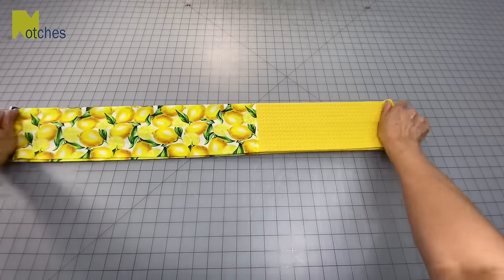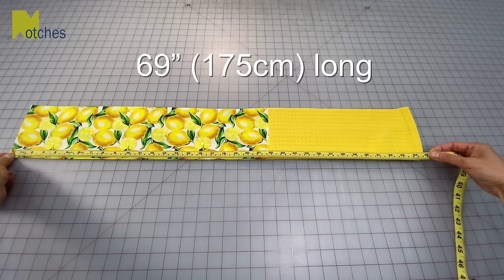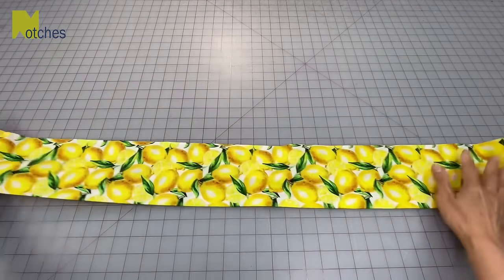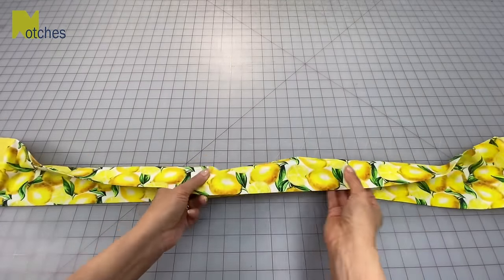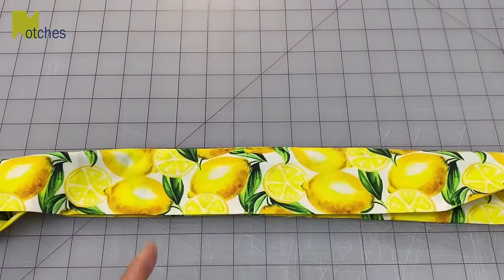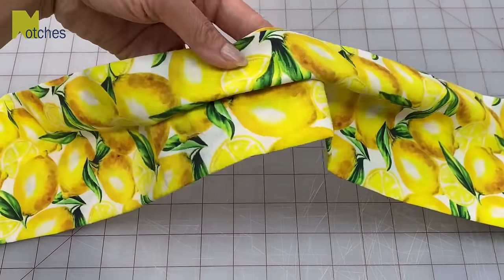So this scarf ended up being about 69 inches long or 175 centimeters. One last option — if you don't like how wide it is on the back of your neck, fold the scarf in half with the fronts together and just below that opening in the center where we closed it, stitch through all the layers creating a big pleat to make it narrower.